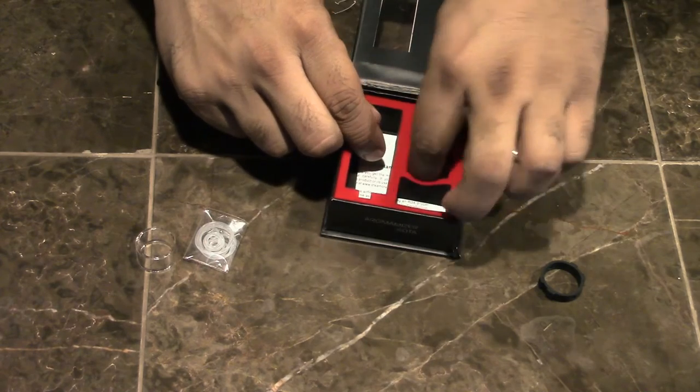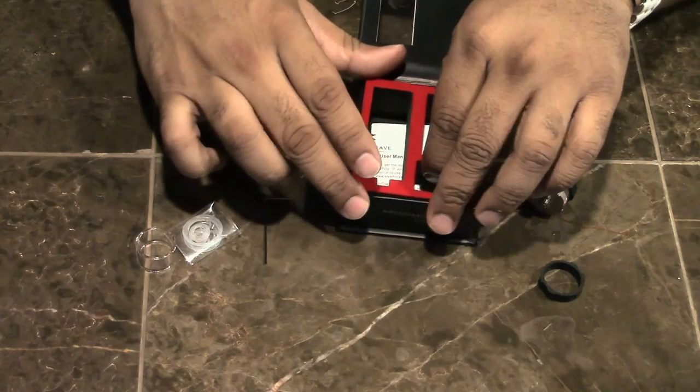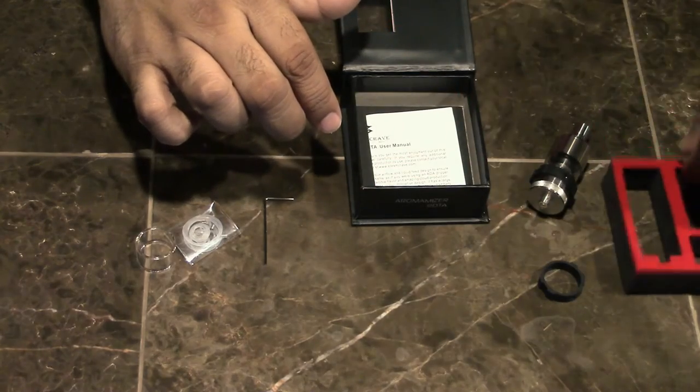The Allen wrench is a con for me personally. Any product that comes with an Allen key rather than Phillips head or flat head is a con — that's subjective though. It does come with all the tools you need to build. If you've been vaping for three months and bought more than two products, you already have an arsenal of Allen keys. I've got enough of those little screwdrivers I could put them on eBay.